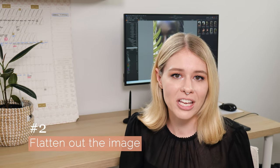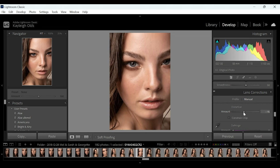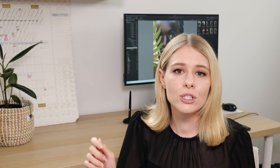Once your crop is positioned, move on to the next step: flatten out the image. You can do this in Lightroom, Capture One, or Photoshop, but I usually do it in Capture One or Lightroom first. Go to an adjustment called perspective and move the slider to flatten out the features of the subject. If you're shooting with a wider lens — even around 50 millimeters — you'll find some distortion in the facial features. By using both the crop and perspective adjustments together you'll start to notice it gives the effect of using a longer macro lens.